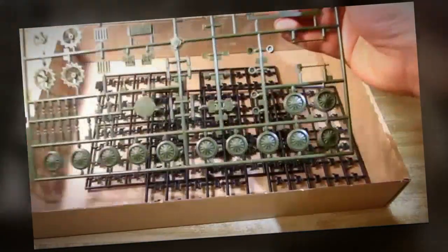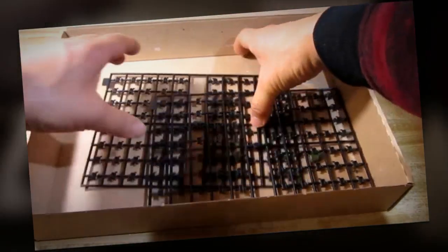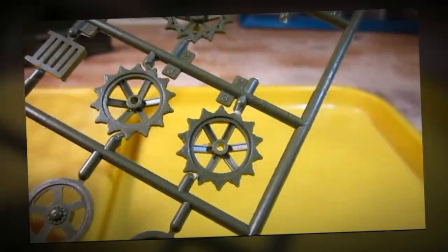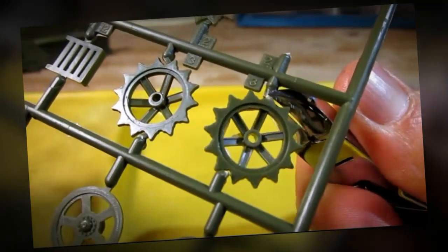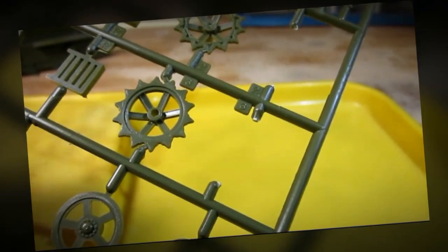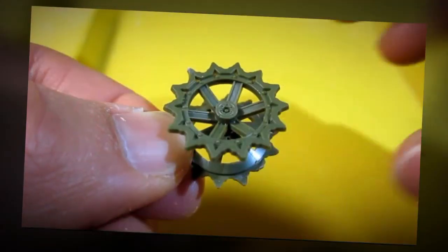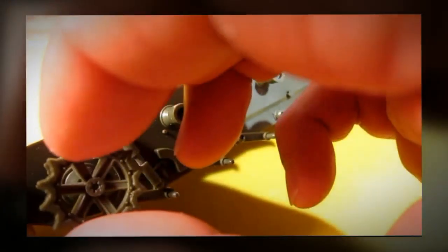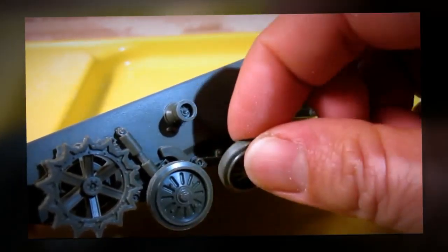Wheels and tracks. Let's go ahead and take a look inside.